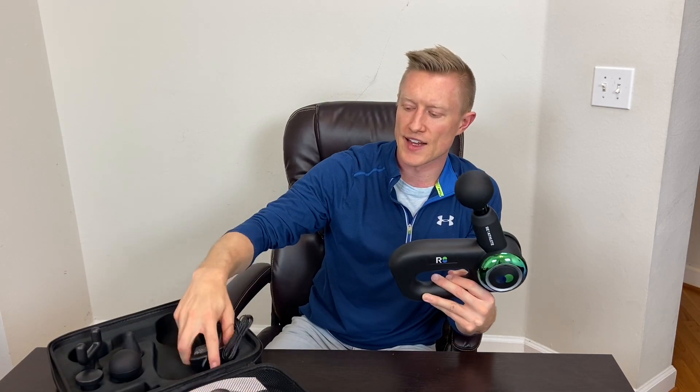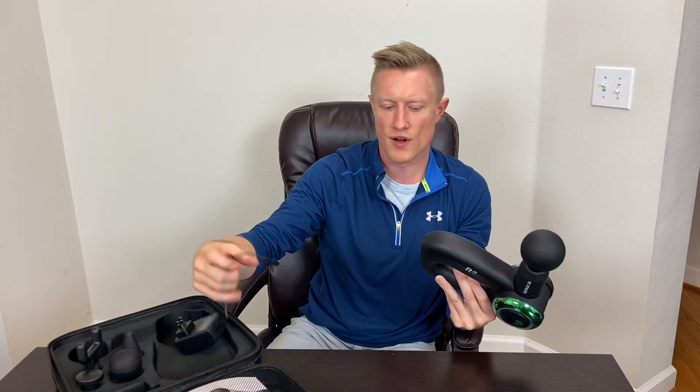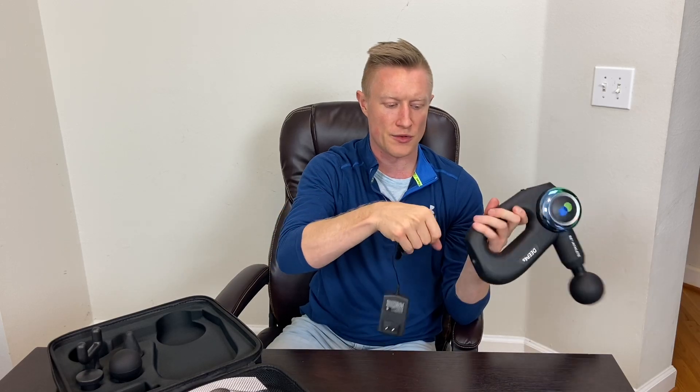All of these attachments fit into the case that it comes with. Inside the case you also get a wall charging port — it plugs into the back of the device very easily and lights up a little bit when it's charging.